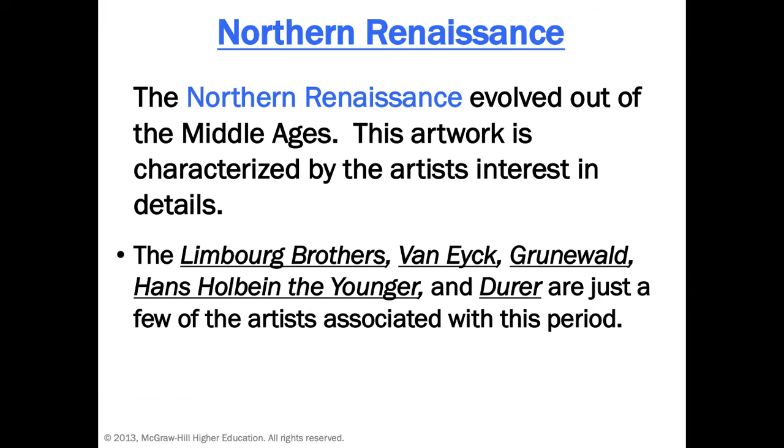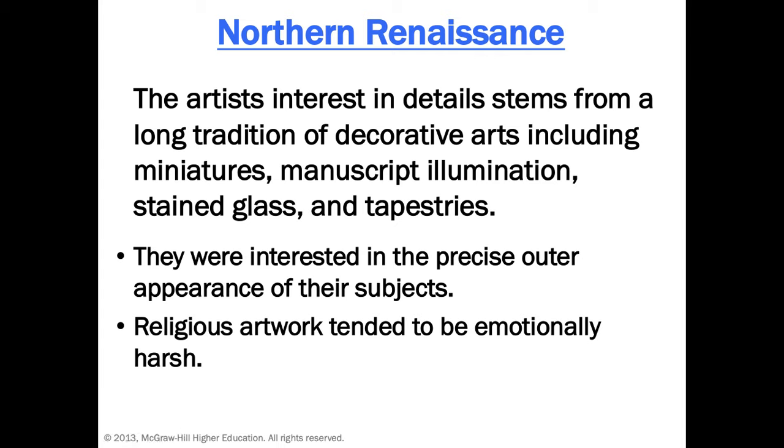Now we get to the Northern Renaissance, which looks a little different visually, but it's still the Renaissance. It starts a little later and goes a little longer, because most of the activity for the Renaissance is in Italy — in Rome and Florence. The Limbourg brothers, Van Eyck, Grünewald, Hans Holbein the Younger, and Dürer are just a few. Those artists are also multi-talented, especially Dürer, who came up with typefaces, did printmaking, painting, and drawing. Their interest in detail stems from decorative arts like illuminated manuscripts from the Middle Ages, and stained glass and tapestries.